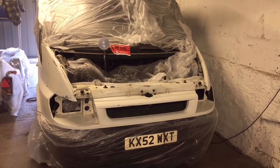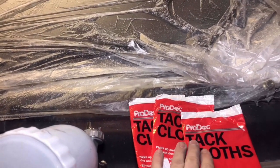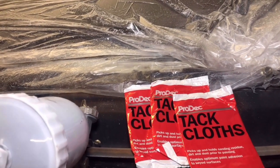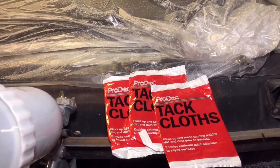However, the first thing you've got to do before we apply any paint is we've got to go over it with these tack cloths, which gets rid of any dust, any residue that's left on the side of the van, any panels. We've also got to use some wipes to get rid of any oil grease that may be left on the panels.